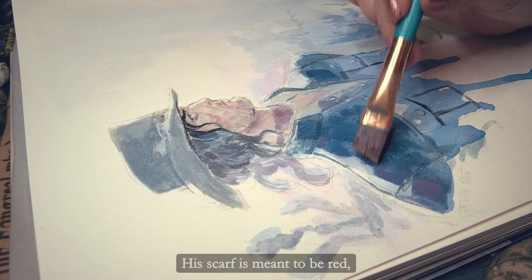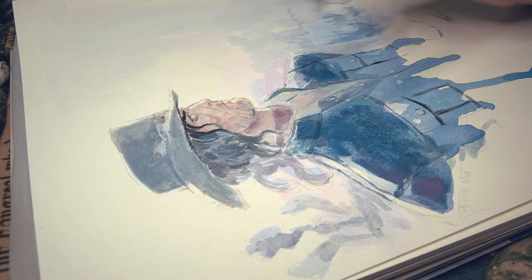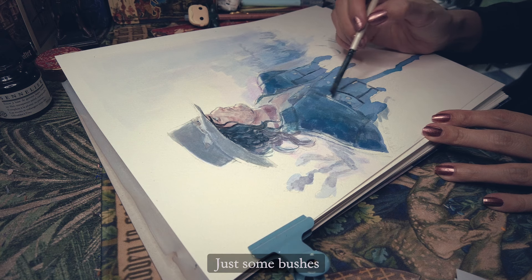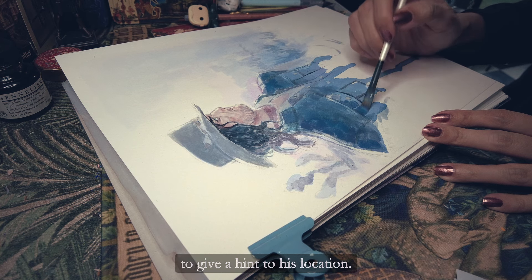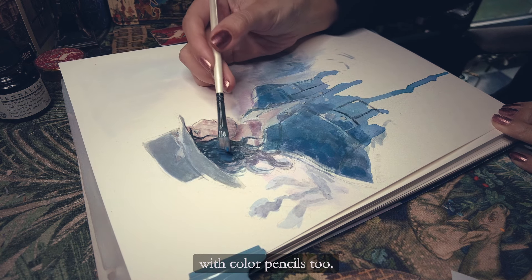His scarf is meant to be red, but with the blue of the environment it turned a bit more purple. I added a bit of background — just some bushes and desert trees to give a hint of his location. In the end I also added some details with color pencils.